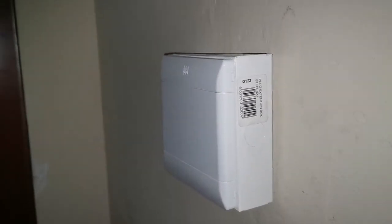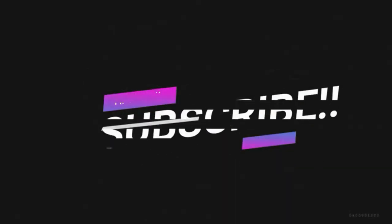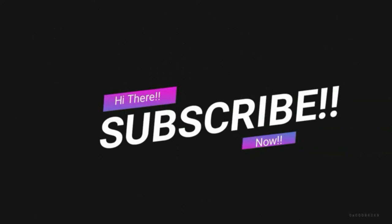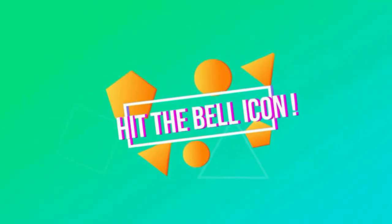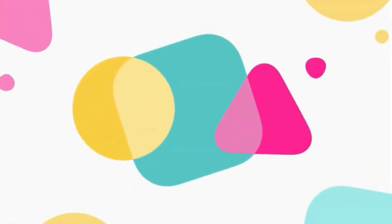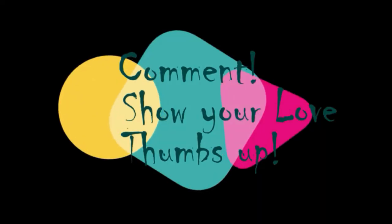If you guys like this video, remember to give me a thumbs up and remember to subscribe to the channel if you want to see more content like this. Subscribe now so that you do not forget - hit that bell icon and get notified of my further uploads. Feel free to comment and show me some love by giving me a thumbs up at the end of the video.